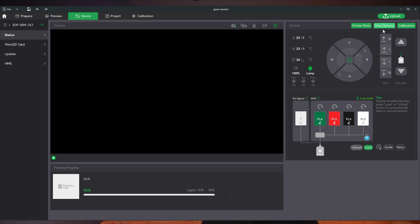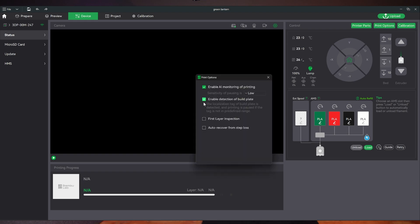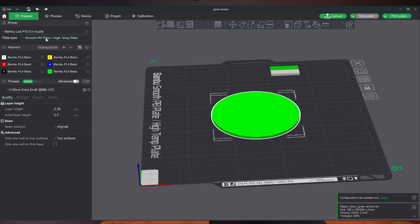Thanks to Printasaurus on YouTube, he broke down the process of adding a new build plate. One thing I needed to fix was a checkbox you can check so you don't keep getting alerts for not having the proper build plate in place. Once I unchecked that, it skipped the alert process and went straight to printing. From there, I was able to change the build plate type over to Smooth PEI, and then it worked flawlessly.